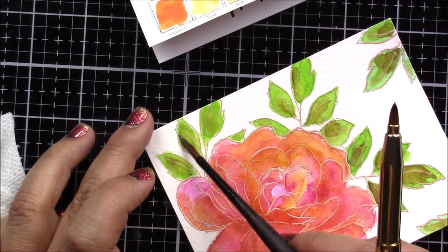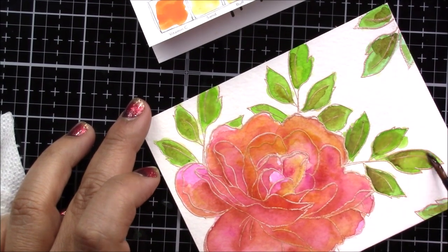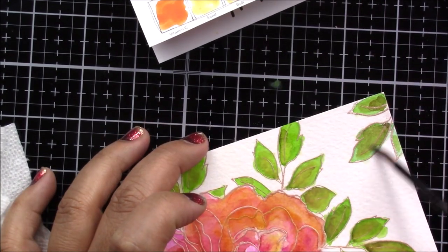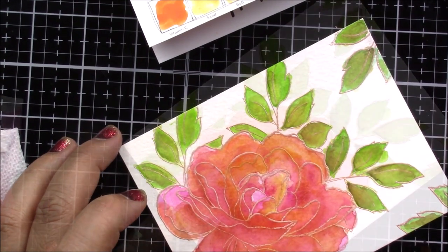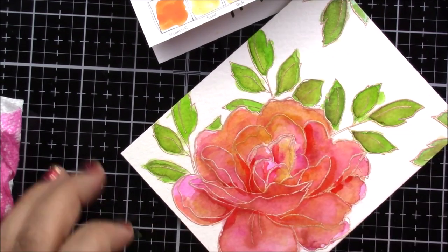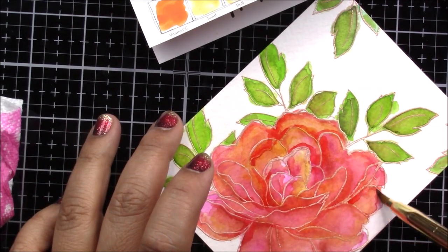Adding a little bit of water to dissolve some of the color — what I notice with these watercolors is that even if they are dry, you can come back with water and they are active again, so you're able to water them down or change the shade if you want. Now I go back to the flower and add some of the brighter red.